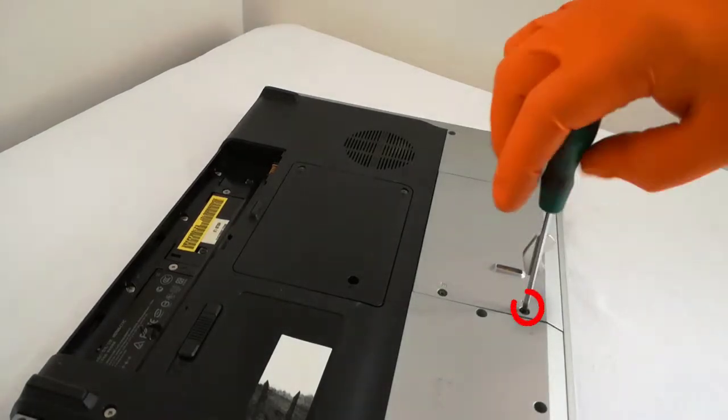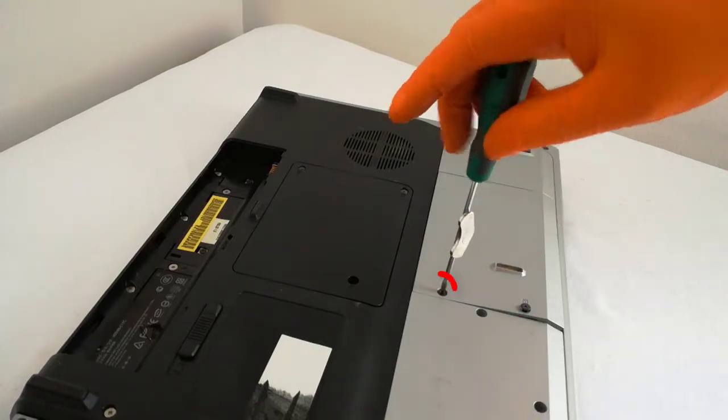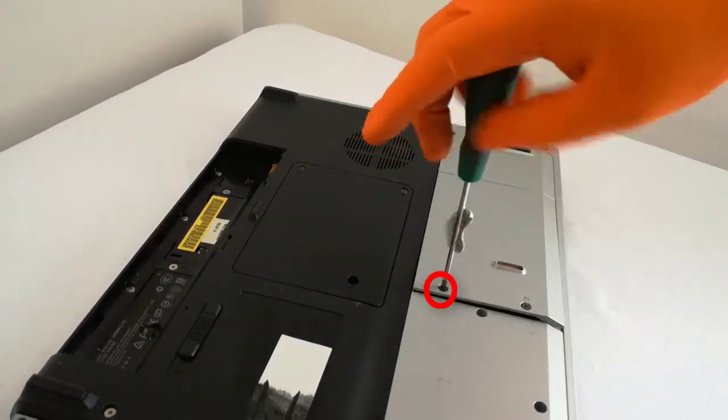To upgrade the HDD, I will unscrew the two screws from the HDD plastic cover. I'm using a Phillips screwdriver.